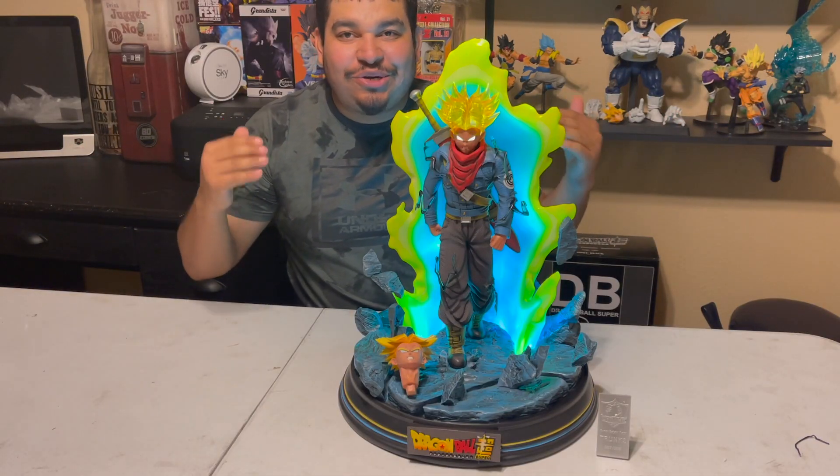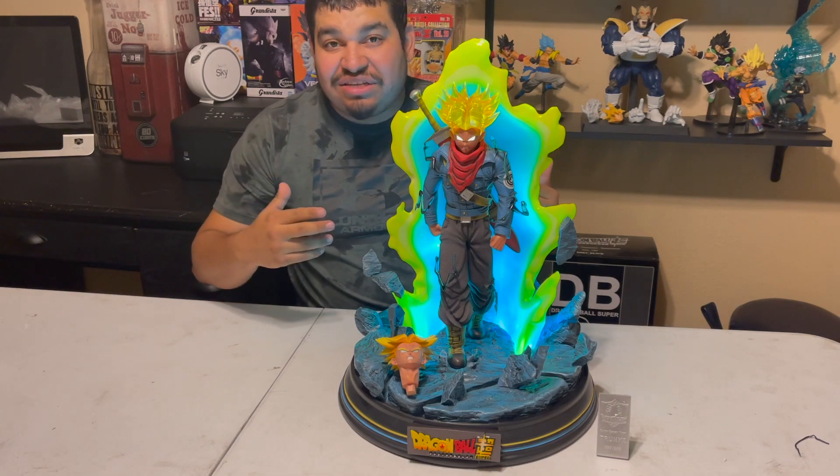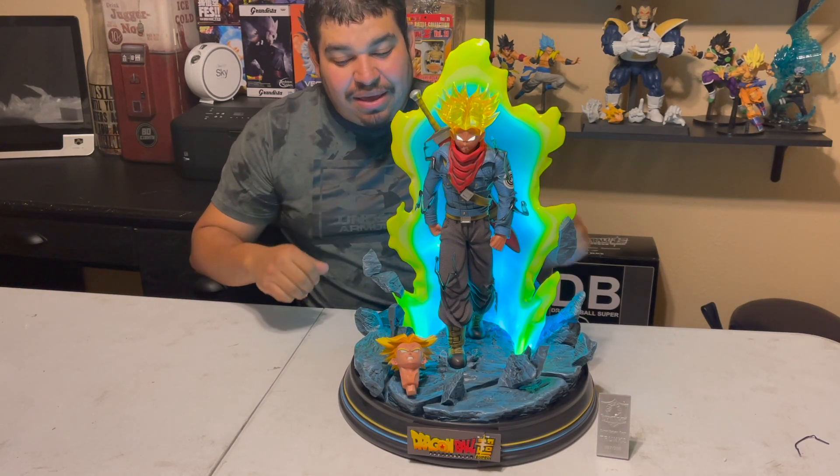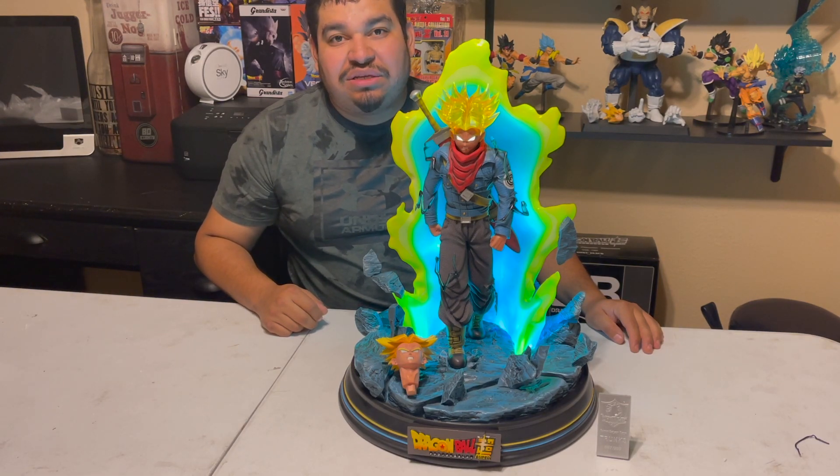So there it is, guys — I hope you enjoyed this video. I had an awesome time making it and I love this statue. I can't wait to put it on display. Thank you so much for watching and, as always, have a nice day.